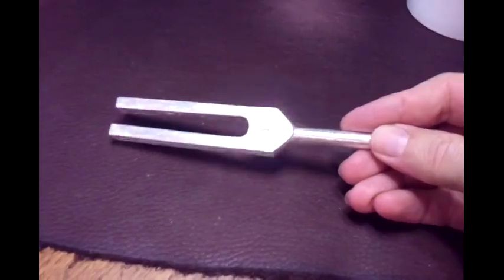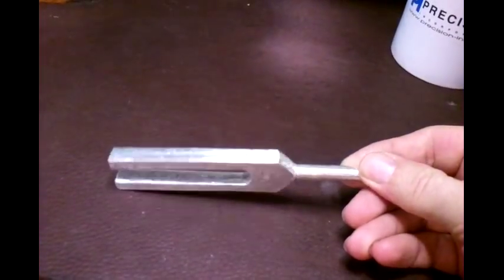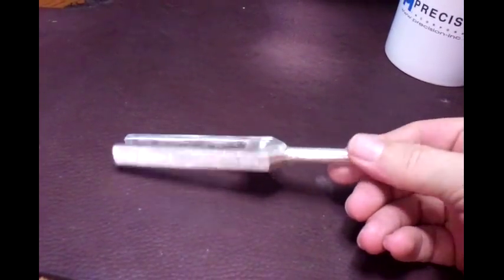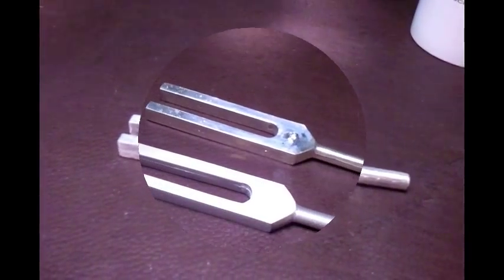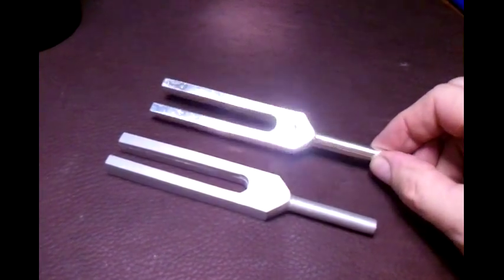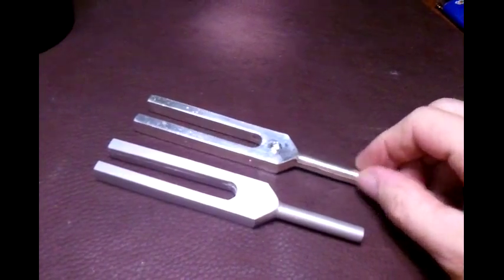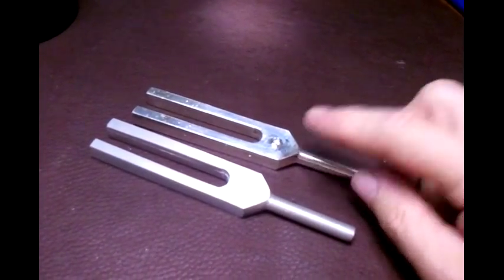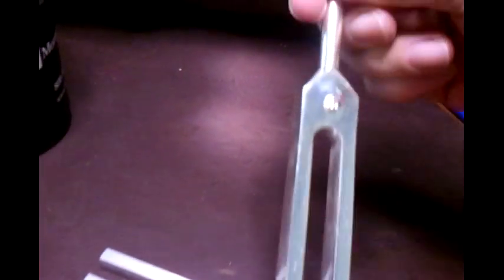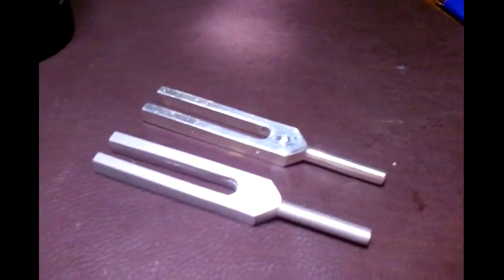Here I have it all filed down. For the most part you can just barely see the seam there. Now I will go and polish it. Hot dog — we got her all shined up. Solid silver tuning fork. Here's an aluminum one for comparison. Here's my maker's mark — the anchor up there. Hot dog, turned out pretty darn nice.